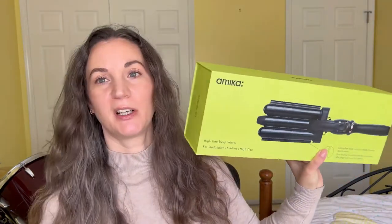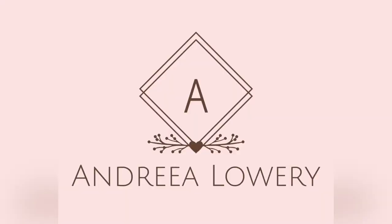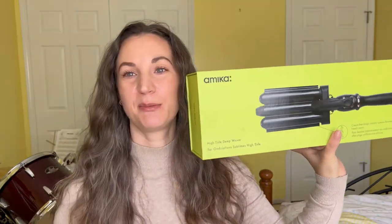Hello everyone, welcome back — or welcome if you're new. Today we are talking about the Amika Making Waves High Tide Deep Waver. It's the only waver Amika has and it's the three-prong one. I just finished with this literally maybe 10 minutes ago and this is what it looks like. A demo is coming, but I wanted to talk about it first. It's a pretty good size — it's wide, so you'll get through your hair really fast.